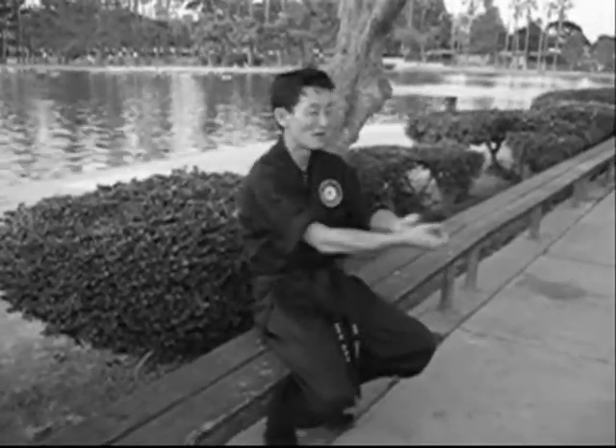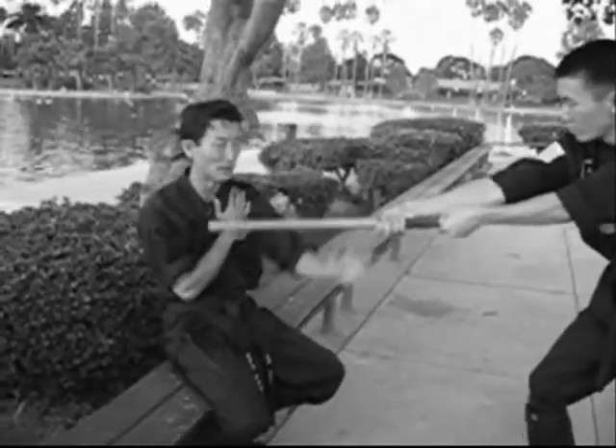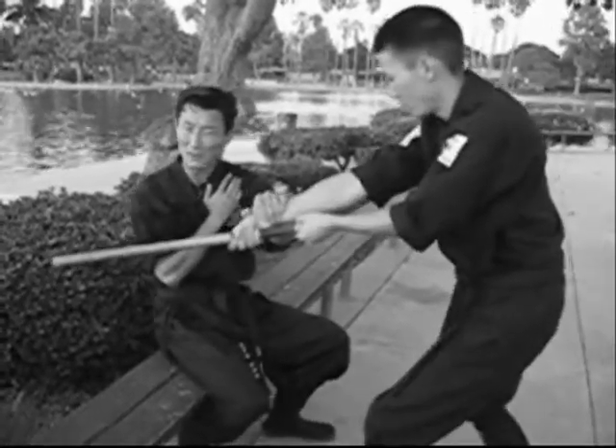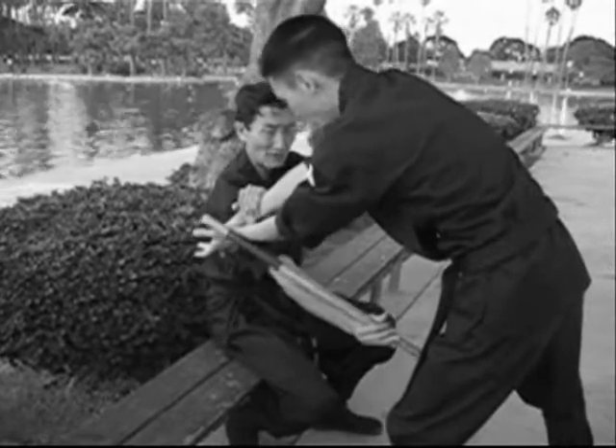Hey guys, I got a real nifty one this time. It's when they come at you trying to stab you with the stick. What you want to do is use this hand position here, and you want to use this to parry out. When you parry out and the force keeps coming, take this hand and quickly turn it over like this.